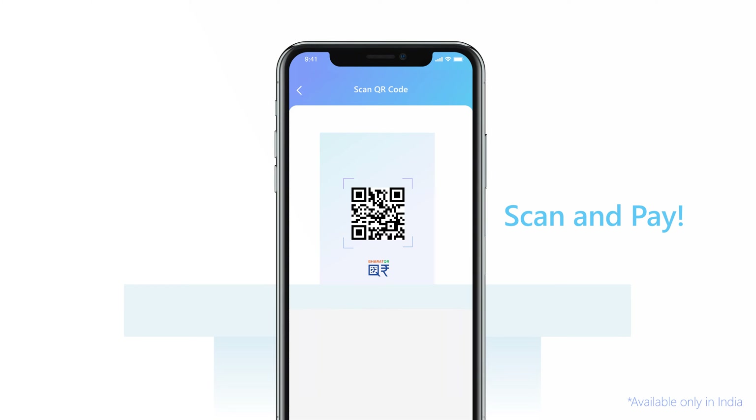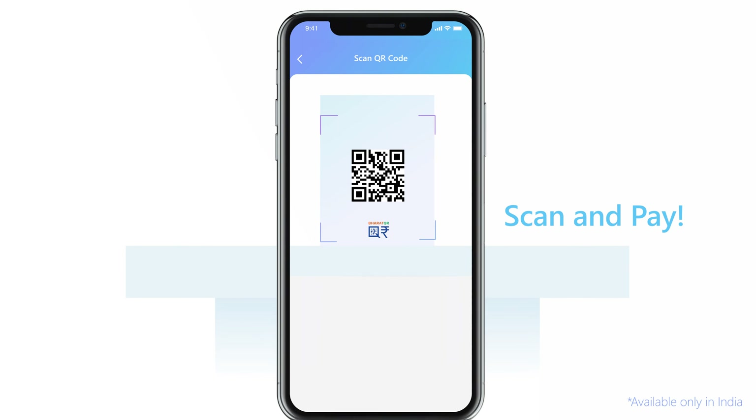MuseWallet — you can use your MuseWallet to seamlessly scan a QR code and pay.